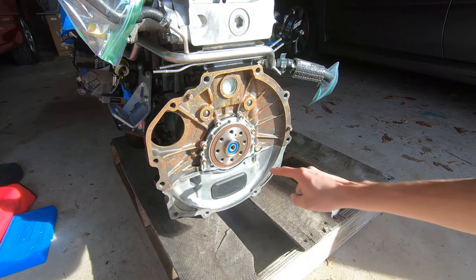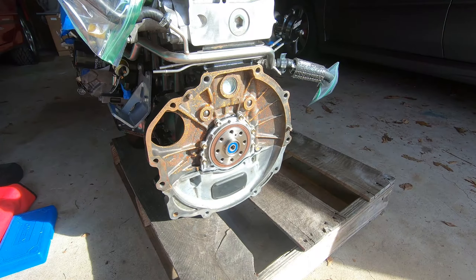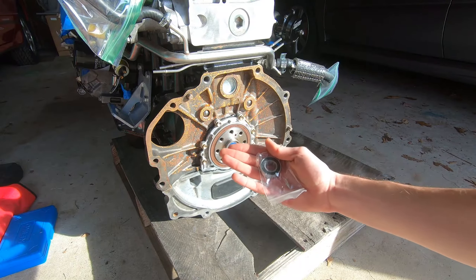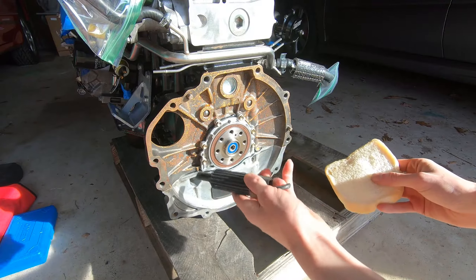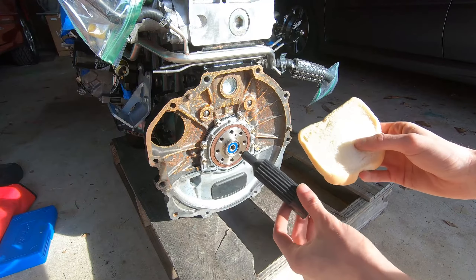The first thing I'm going to do is get rid of this old pilot bearing that I put in for the R154 transmission, because we have a brand new pilot bearing that we're installing for the T56 transmission. To get it out, we're going to use some bread and an old clutch alignment tool, and I'm going to show you how to do that right now.